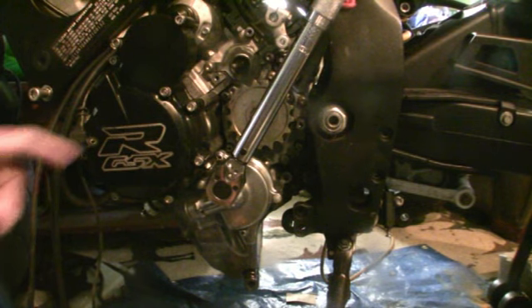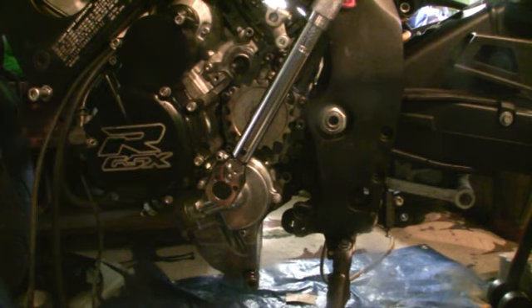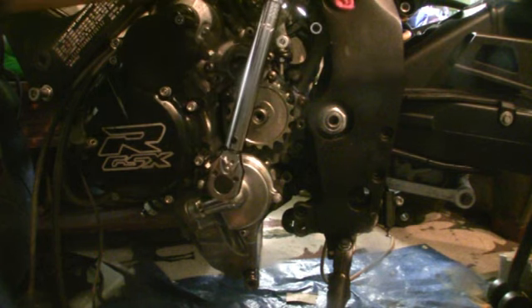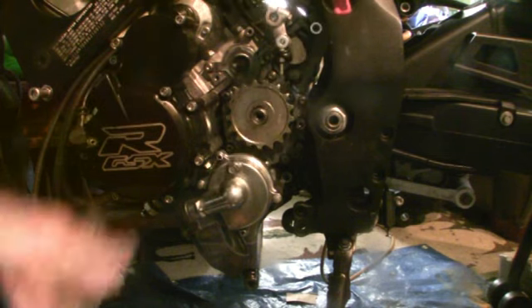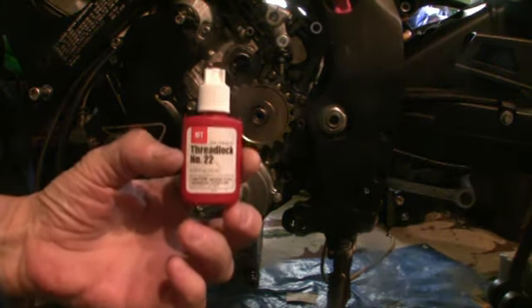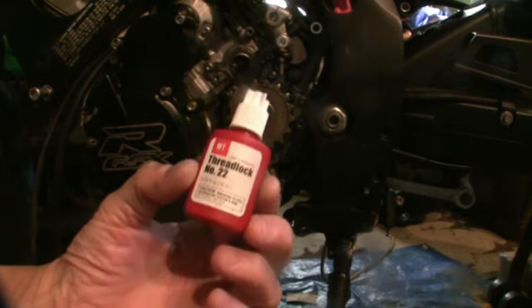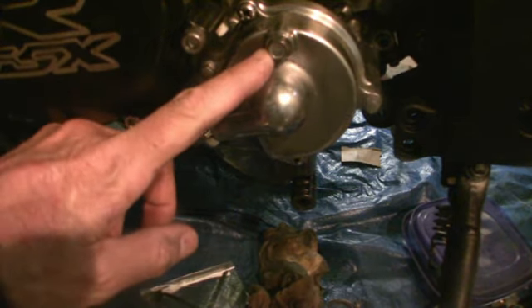Here we are at the oil pump drain plug. I wasn't comfortable with those torque settings so I changed it down to 85, because there really is no torque specs on that. You could torque it more, but since I put this Loctite 222 — this Harbor Freight stuff isn't bad — if you let it dry, shake it up first. Now that we've set this at 85 inch pounds.